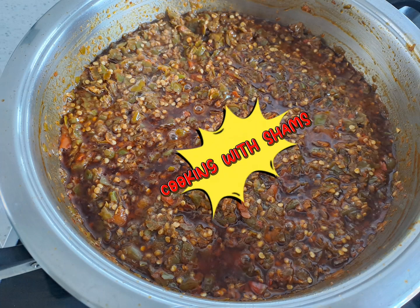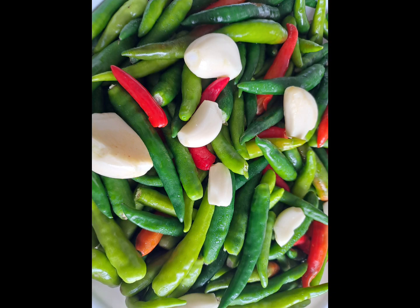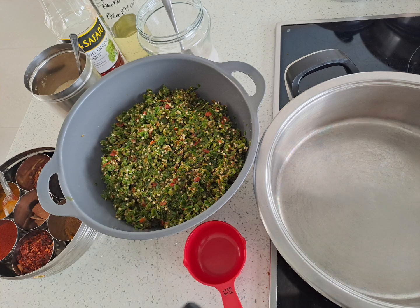Welcome to Cooking with Shams. We try a spicy crushed chili pickle today. I'm going to reveal the techniques to make this delicious treat.